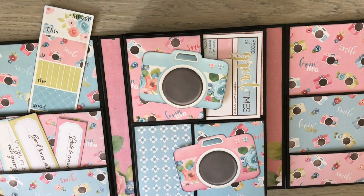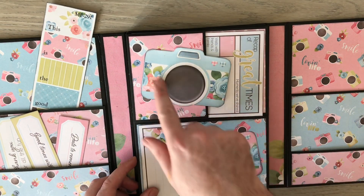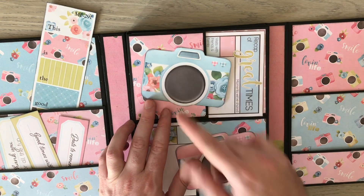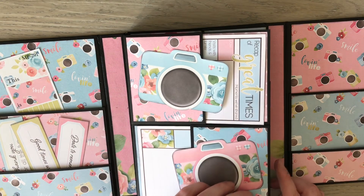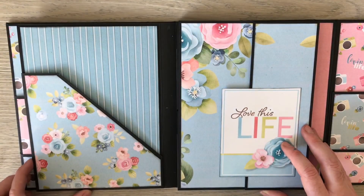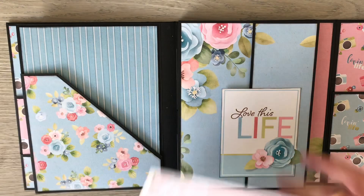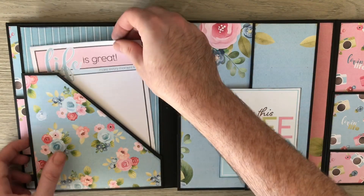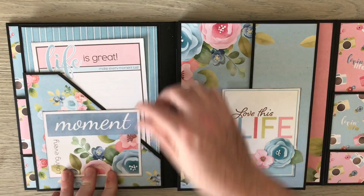The pockets are sized to fit your six by four and you can see the camera images coming in now, which come in the kit and tie in perfectly with the paper you'll see later on in the album. It's a folio album so it's all built on this center — we can open it to the left first and there's a nice big diagonal pocket which is perfect for your five by seven photos or your big journaling cards.